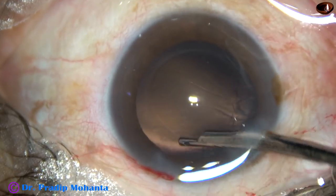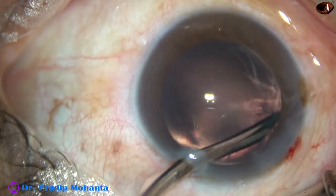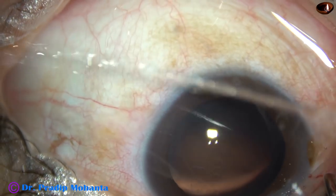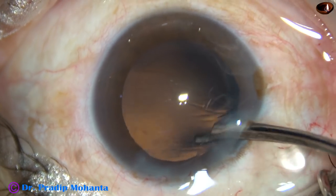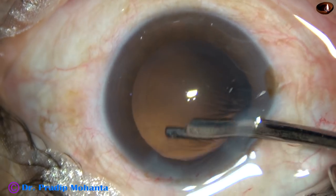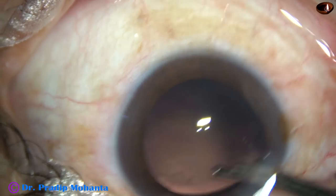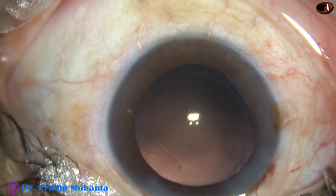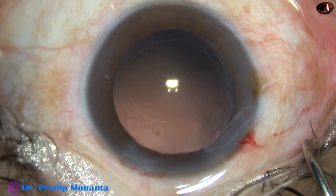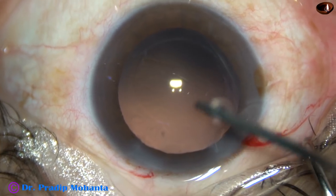In this case, cortical cleanup is being done by a 23G Simcoe. See how beautifully and how quickly you can remove cortex using this very simple instrument. Cortical cleanup has been done and now the posterior capsule can be polished by a fluid jet of the irrigating probe.